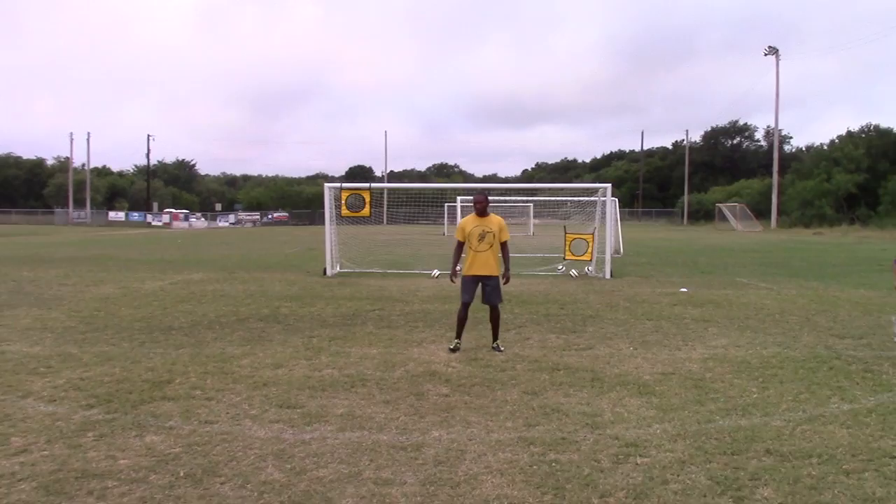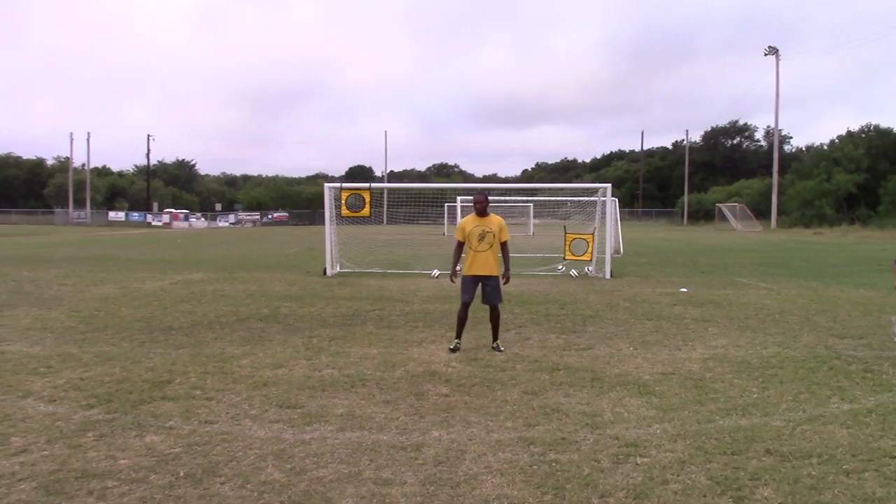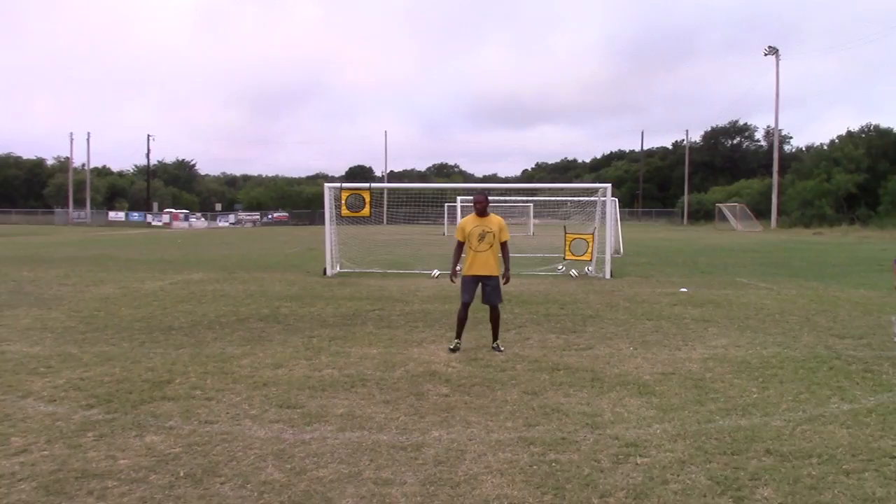All right, good strength. Here we go, a couple more. Good strike, here we go. There it is — good strike.